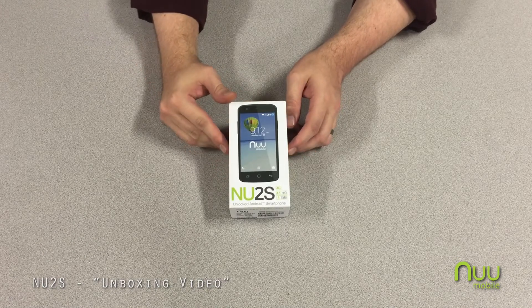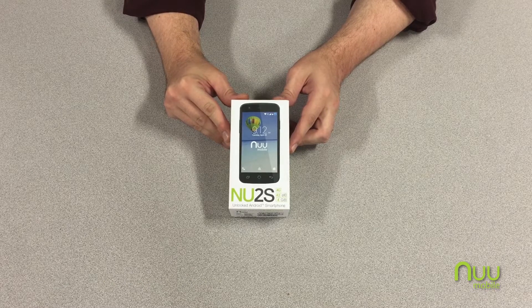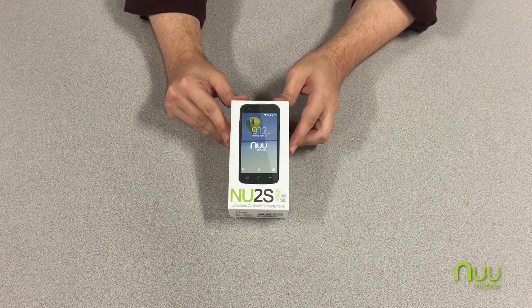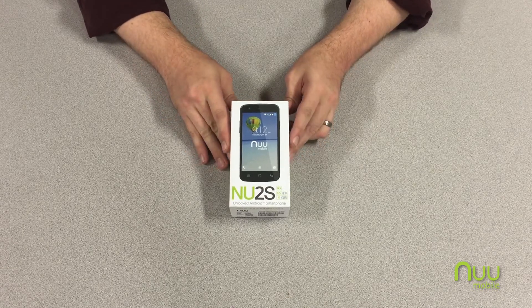Hello everyone, this is Matt and welcome to the unboxing video for the NU-2S by NewMobile. This is one of the newest unlocked smartphones running the Lollipop Android operating system.